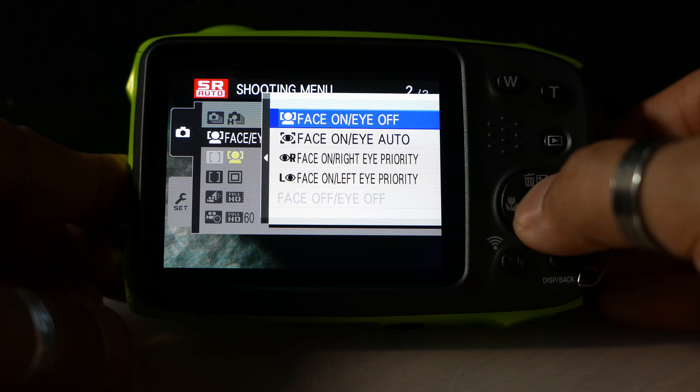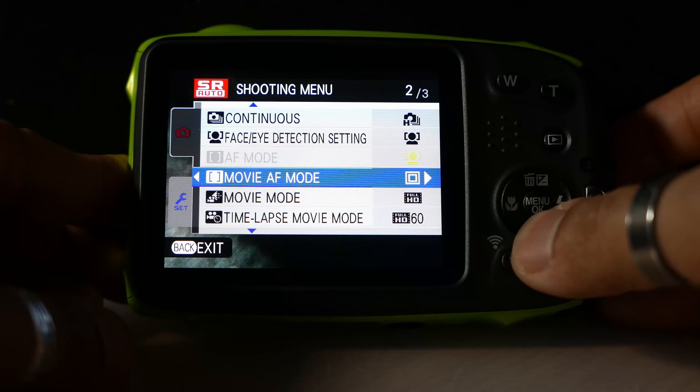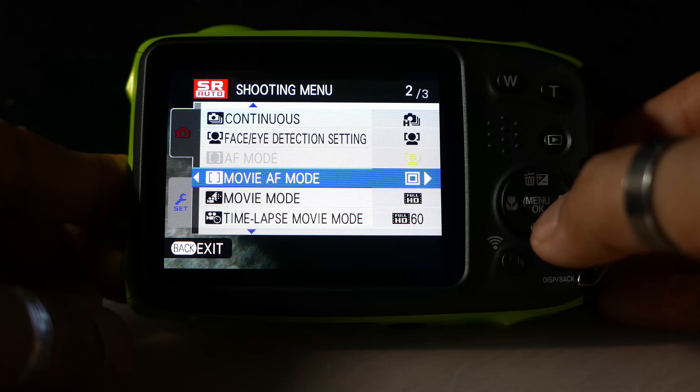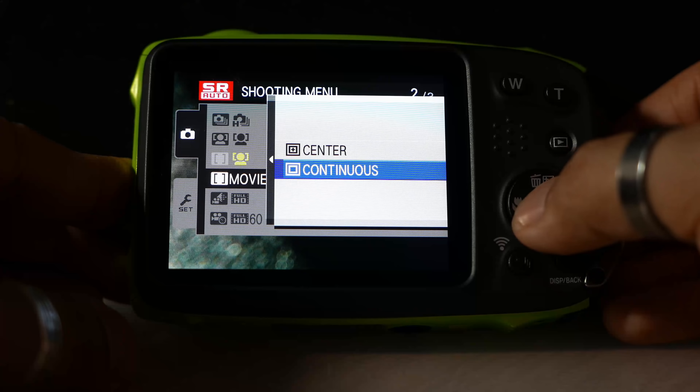Face/eye detection: faces is on and eyes is off — I'll leave that at the default setting. AF mode: again, because I'm in auto mode. Movie autofocus mode is set to continuous, so the camera is going to try and attain focus automatically at all times. We can change this to focus on the center of the image, but I'm going to leave it set to continuous for now.